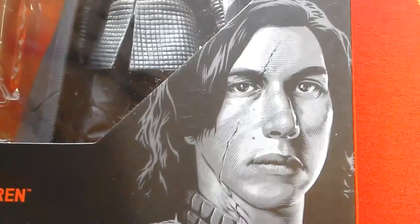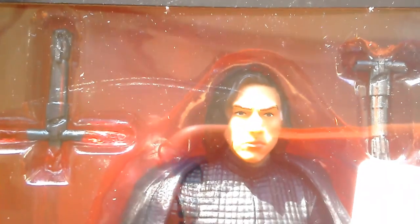Great artwork on the card — you can really see the scar there. Can't really see it there, but we'll get it out and have a good look at Kylo Ren. He's still in the box.